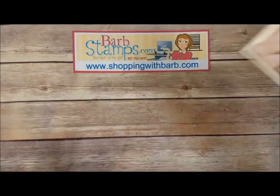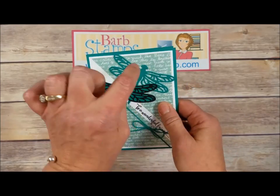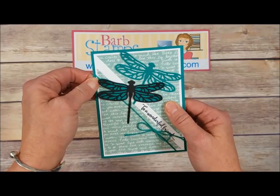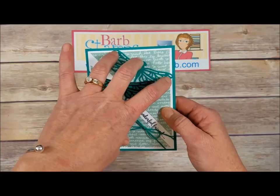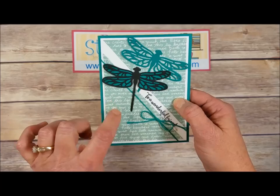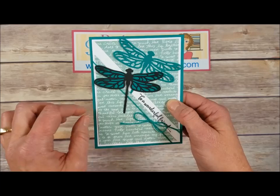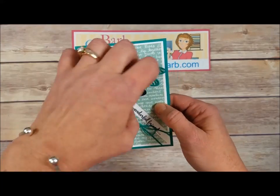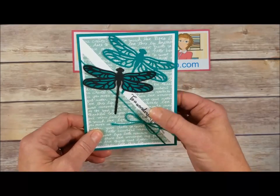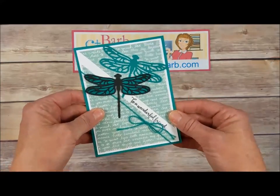This card uses both the detailed die and the solid die — detailed dies on top, the solid die on the Emerald Envy behind there. A piece of designer series paper in Mint Macaron from the 2015-2017 In Colors Designer Series paper stack — which will be retiring. Cut the paper in half diagonally, stamp your greeting in there, wrap a little bit of Emerald Envy baker's twine around there, and write whatever you want on the inside.